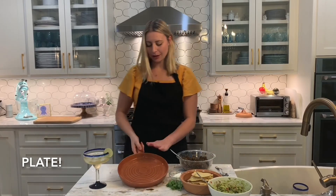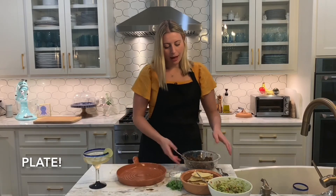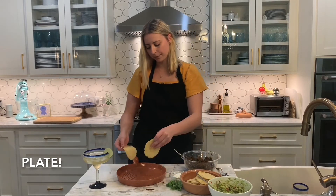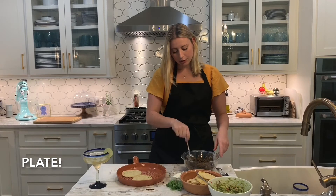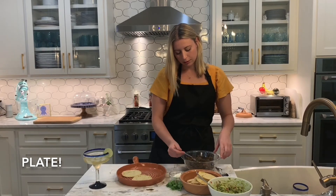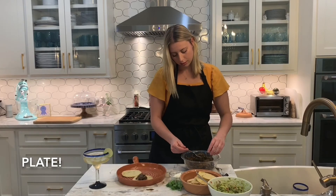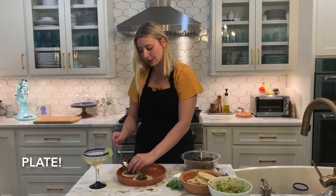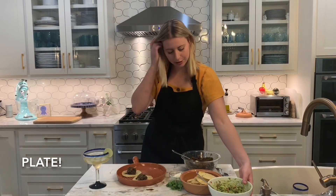Now for my favorite part — we're going to plate. Take any kind of plate you want. I chose this one because it has a rustic feel and it goes with my Mexican theme. I'm going to choose the best tortillas to use, press them down. My tortillas are small, so I don't want to overwhelm them with filling — just a little dollop of everything. I'm going to take some of my meat and put it in the center. Next, I'm going to top with the guacamole.